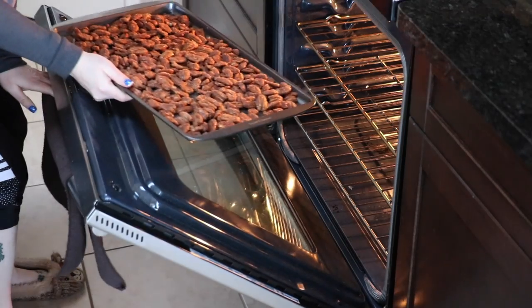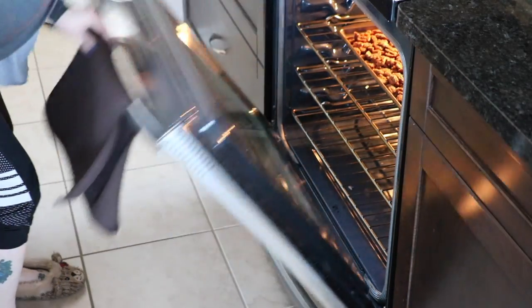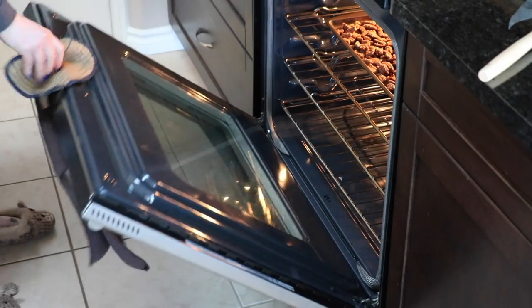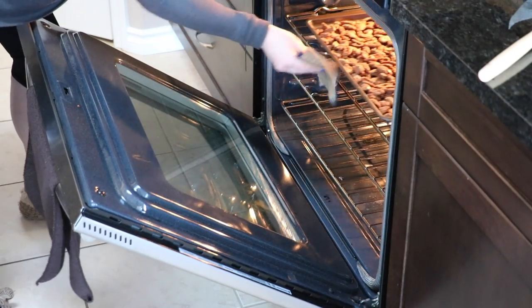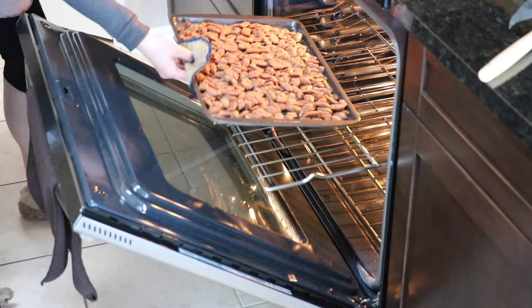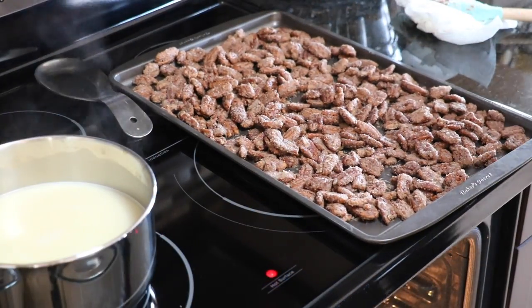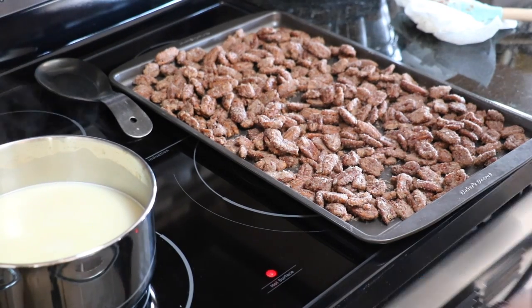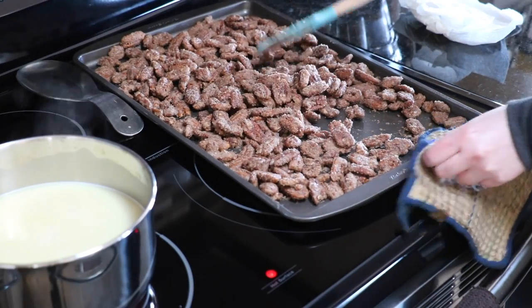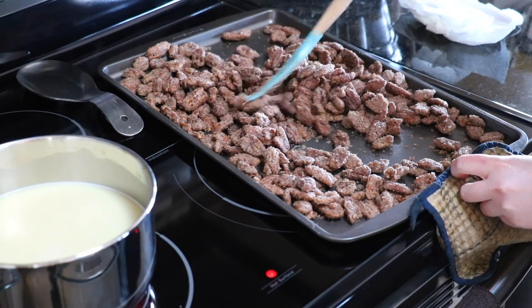Bake in the oven at 250 degrees Fahrenheit for 60 minutes, turning them every 20 minutes. As they bake, the coating on the pecans begins to get nice and crispy — that's what you're looking for. After about 40 minutes you can feel that they're beginning to get that crunchy crispy coating.